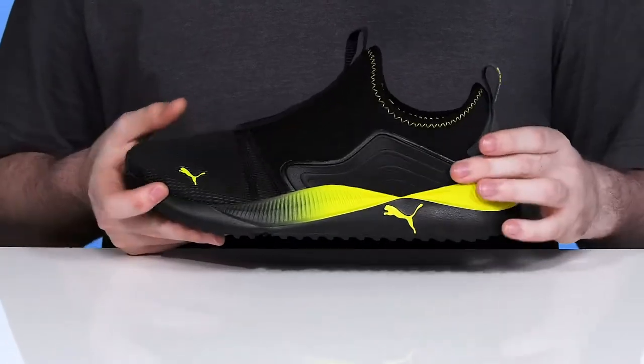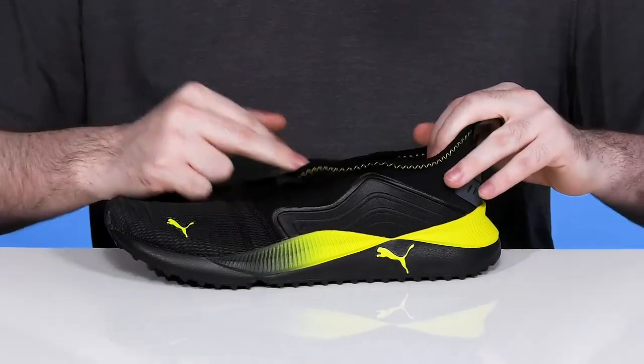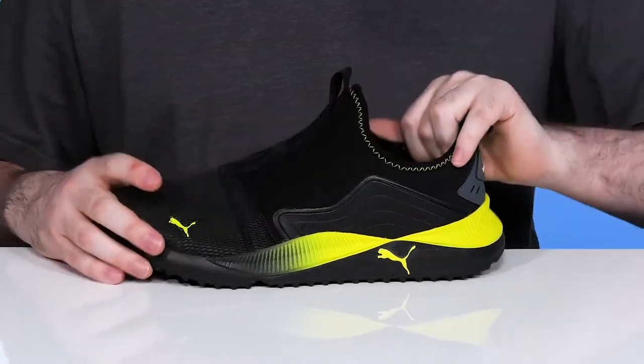The synthetics across the sidewalls are going to give it some more durability, especially in the heel, that's locked down using a sock-like collar to hug your foot very reliably with extra padding for comfort.